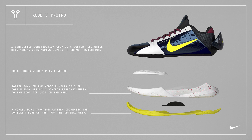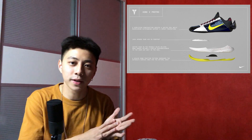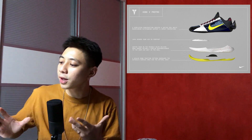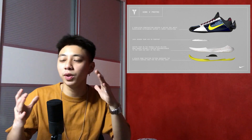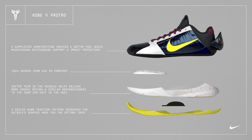Moving back to the tech specs — we've got a picture on the screen showing the Kobe 5 Pro Tro tech specs. The main difference between the OG Kobe 5s and the Kobe 5 Pro Tro is going to be on the cushioning setup. On the upper, Nike says a simplified construction creates a softer feel while maintaining outstanding support and impact protection.